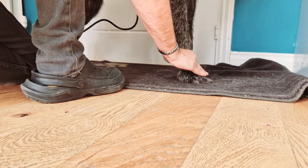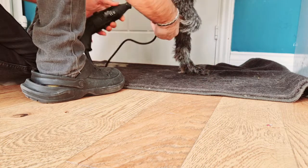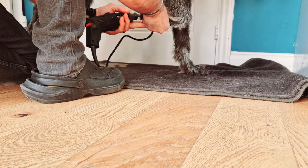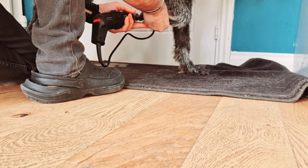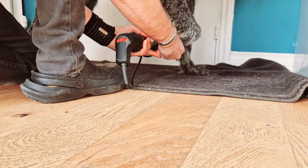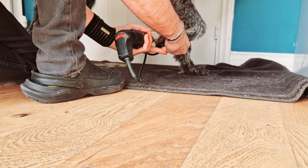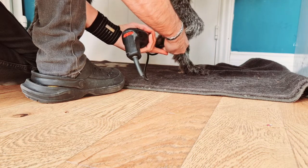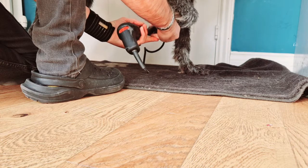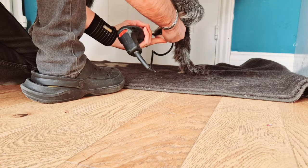I'm going to do his right paw first. He'll let me know if he gets a little bit sensitive — he'll pull his foot out of the way and put it on the floor. But I just generally do all of them quite quickly, and I tend to do this once a fortnight.